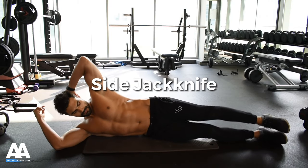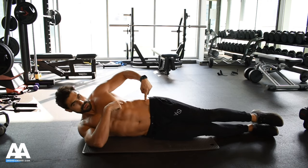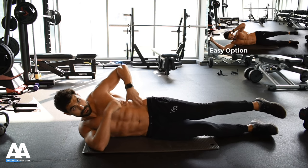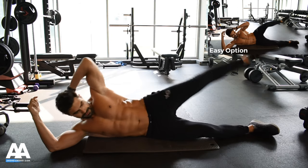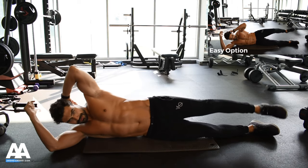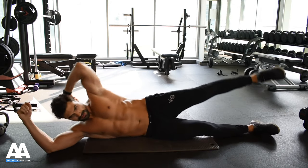Side jackknife — stay on your side. Bring one leg up and try to bring these two points together as much as you can. You want to work the obliques, so one hand over your head and bring them together. Squeeze the obliques and squeeze them.